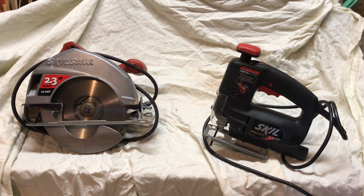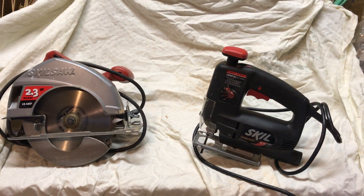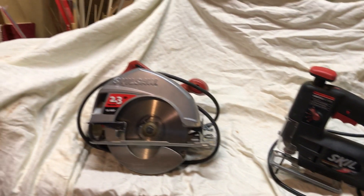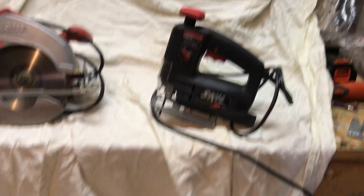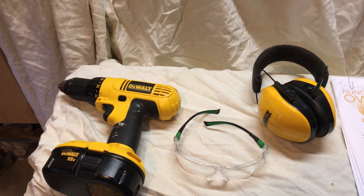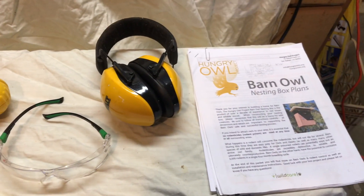Let's look at the tools we need to get together to build this project. Basically pretty simple, standard homeowner carpentry tools. You're going to need a circular saw, a saber saw, a decent drill, and of course safety equipment, as well as our plans.